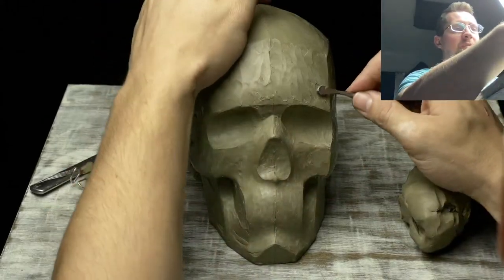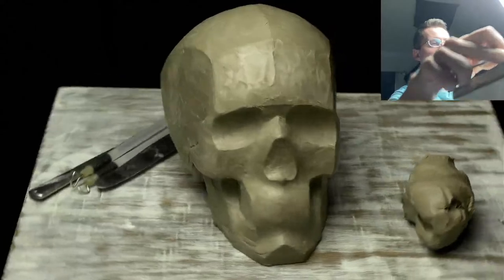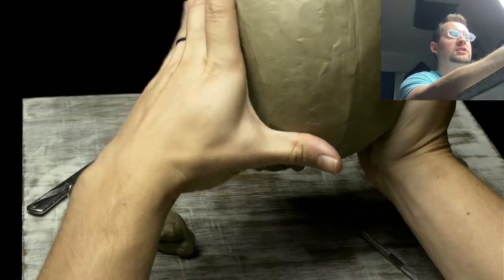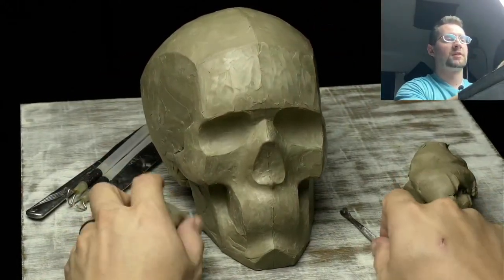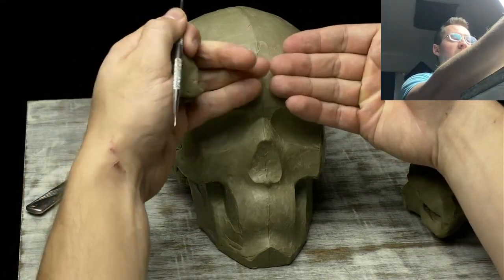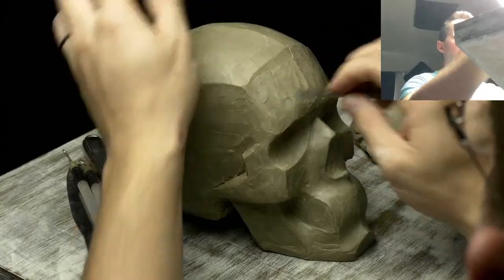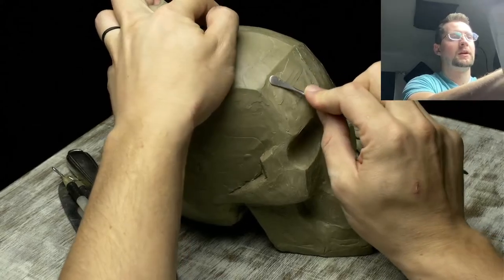I'm just taking little pieces of clay, pressing them on the surface and spreading them out to smooth the texture. I don't want the forehead to be too rounded. Another thing that helps is picking it up and looking from above to make sure the silhouette looks symmetrical — it's a little easier to see than looking straight on. Constantly changing the angle you're observing from really helps, especially for a portrait where it needs to be symmetrical.